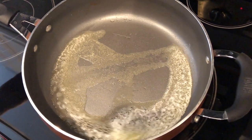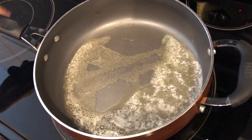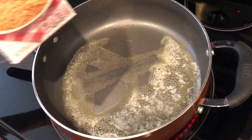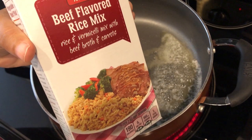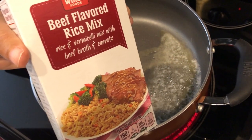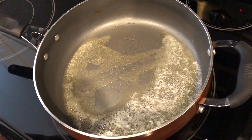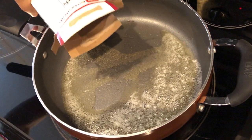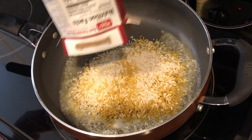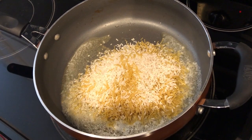To start, you're going to need two tablespoons of melted butter and I have it here in my skillet, and you're going to need a box of rice mix. I'm using beef but you can use whatever you have on hand, and you're going to prepare the rice just as it directs you to on the package. I'm just going to pour this in and I want my rice mixture to get nice and golden brown.